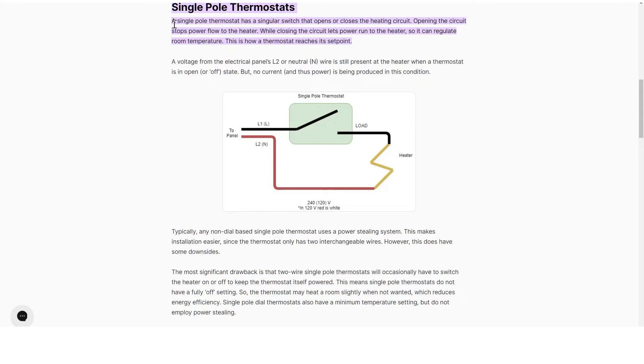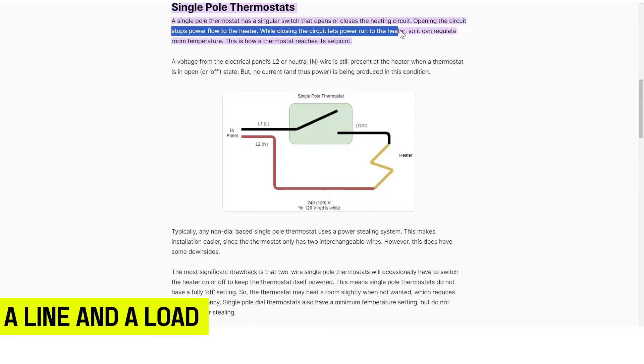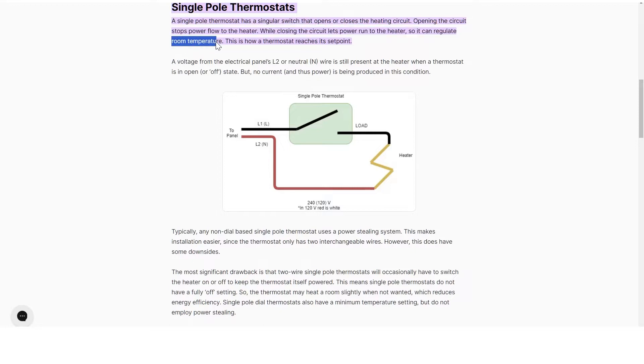The single pole thermostat only consists of two wires at its rear side: a line and a load. The line supplies the thermostat with power, while the load supplies the power to the heater after going through the thermostat.